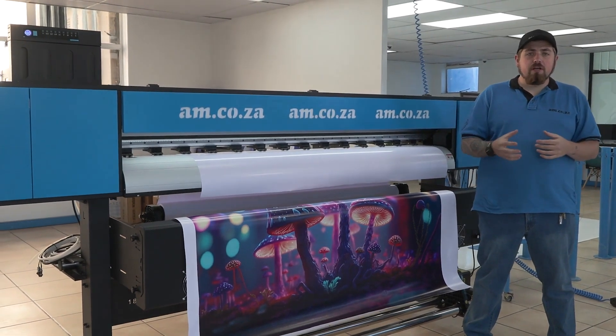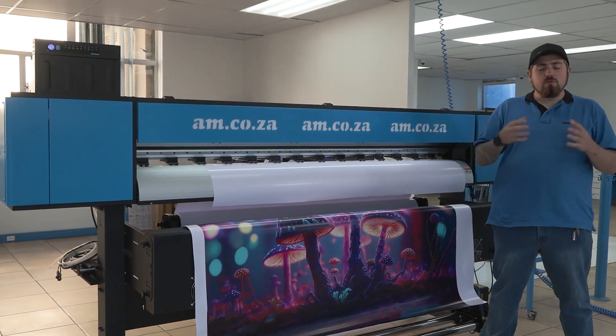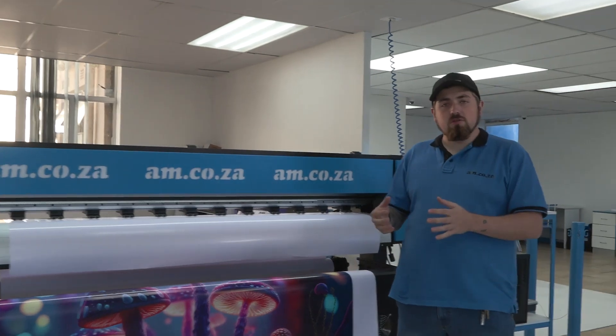In today's episode we are going to be covering our large format printers. Before we go into too much detail, I'd rather show you than explain to you the three different types of inks available for large format printers. We're going to head over to our warehouse to show you which inks do what, so that you know which one is best for you.